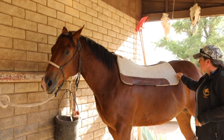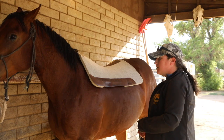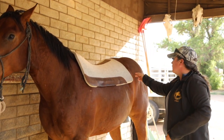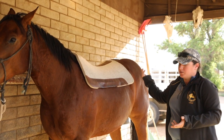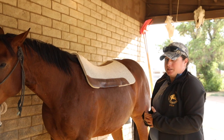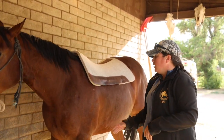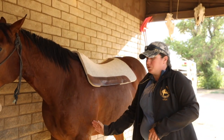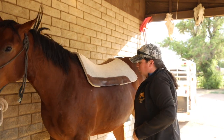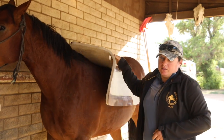You also don't want a pad that's long enough to interfere with your horse's hip or the skirt of your saddle. I help people eyeball it — the half-shoulder rule doesn't always work for every horse, but it can give you a close idea of where you're going with it.